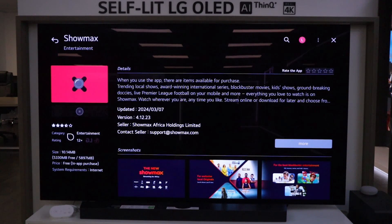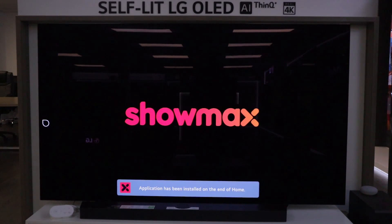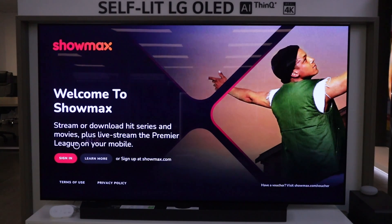That took a couple of seconds, very quickly. Now click launch. Once in the Showmax application, what you want to do is log in to your Showmax account so that you could utilize the services of Showmax.